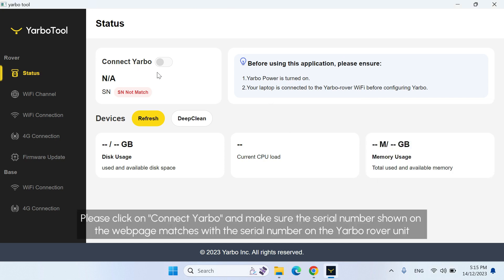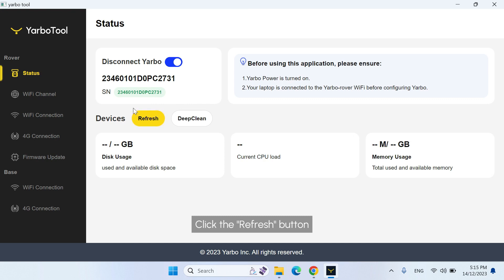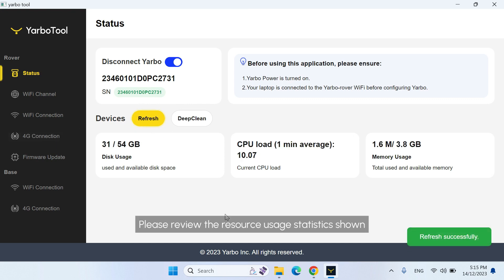Please click on Connect Yarbo and make sure the serial number shown on the web page matches with the serial number on the Yarbo Rover unit. Click the Refresh button and review the resource usage statistics shown.